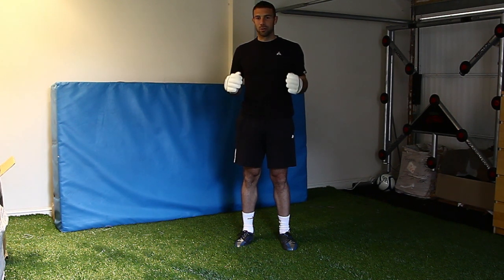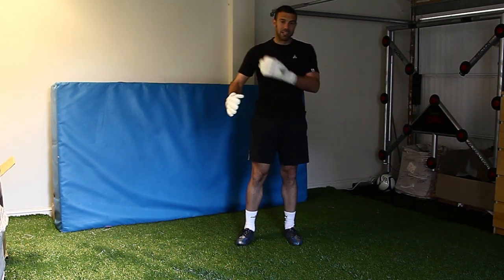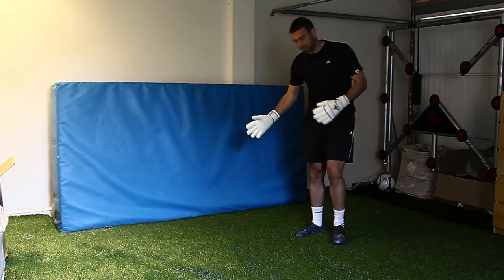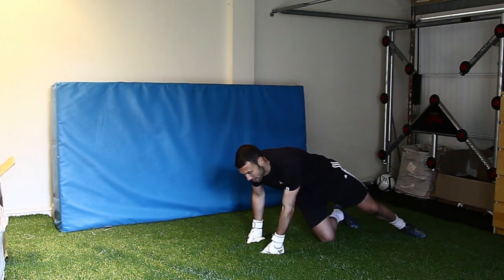Another core exercise — this one really specific to goalkeeping, one of my favourites. Having had a few shoulder problems, I now do this every day religiously. Similar to the plank we did earlier, the forward plank, this one is a side plank.